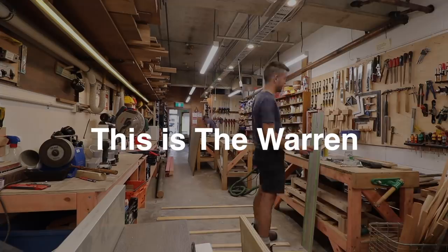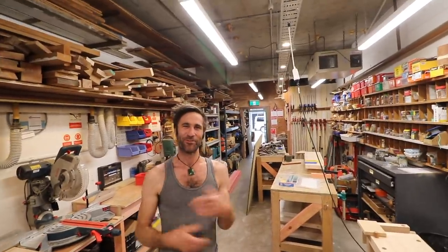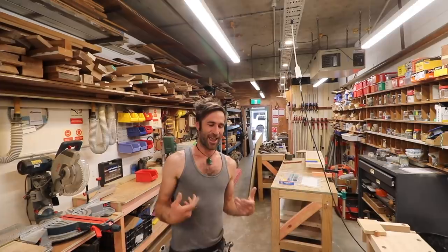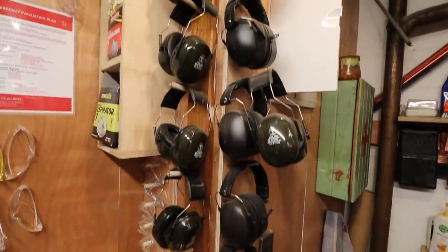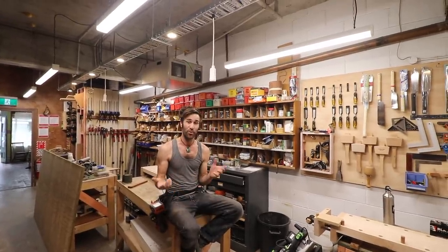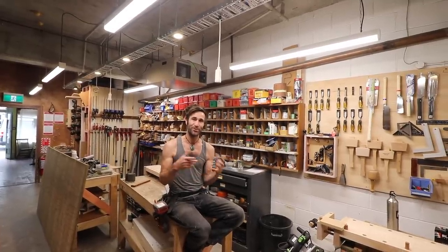This is Chris. The workshop was born out of a real frustration of people wanting him to make things for them, so he ended up building a space where people can come in and he can pass that knowledge on and get them to learn the skills themselves. The Warren runs short courses, and pretty much everything is designed for beginners. You can come along with no prior woodworking knowledge at all, and they'll teach you all the basics of health and safety around using all the machinery.